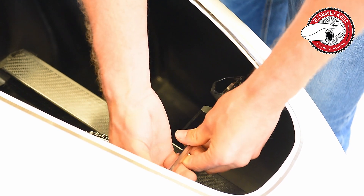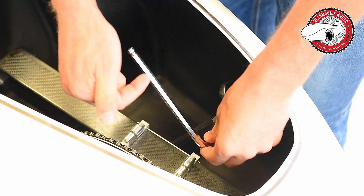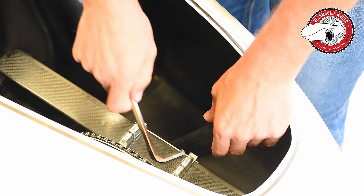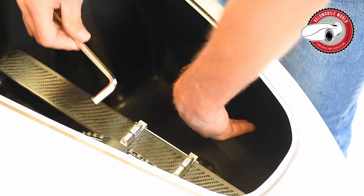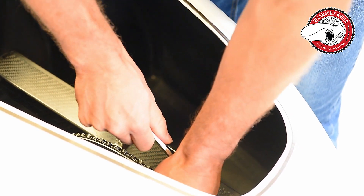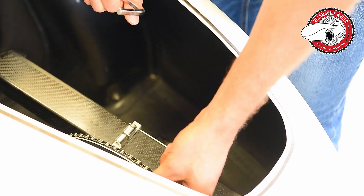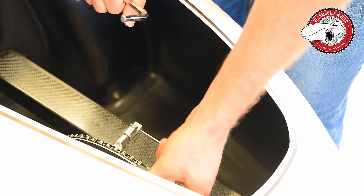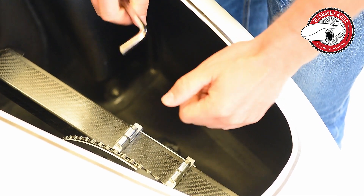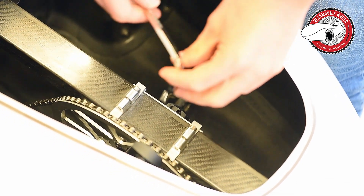Here's the logic: to untighten the left crank, you turn to the left. For the right crank, you turn to the right. So the two rules are: first, check if there are still signs on the pedals; second, left crank turns left to untighten, right crank turns right to untighten.